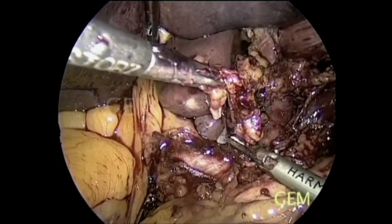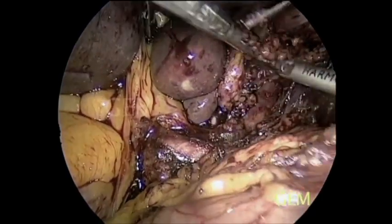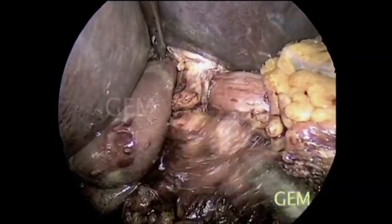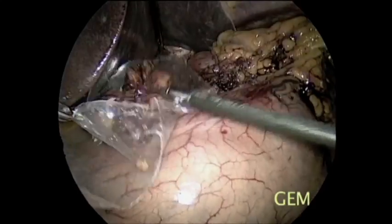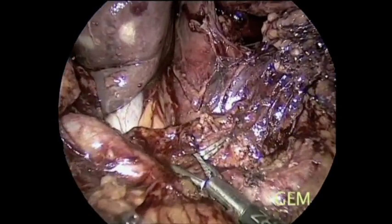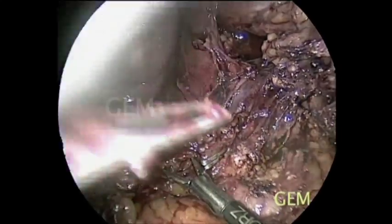This is the common hepatic artery. We pick up the nodes and place them in a bag to take out individually. Here we can appreciate that we use self-made bags, not commercial bags. This is the common hepatic artery and celiac axis.